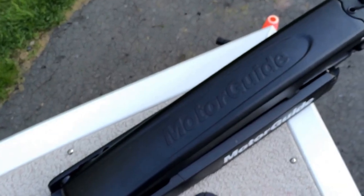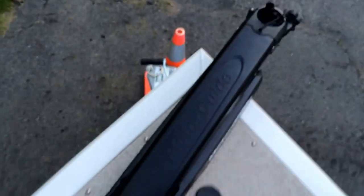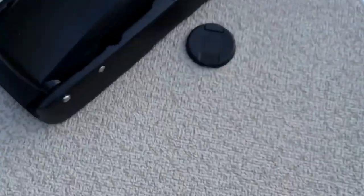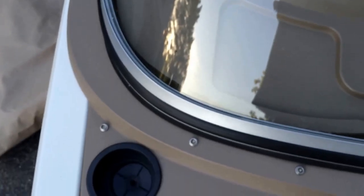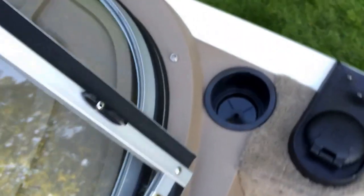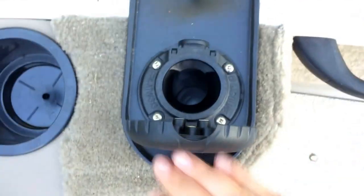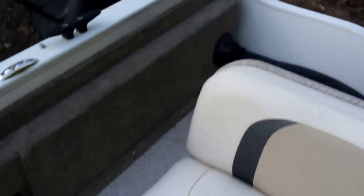It comes with a 12-volt trolling motor, which is good for salt and fresh water but best for fresh water. You also have an anchor area where you can store your anchor, a cup holder, and a location for your night navigational lights — it comes with those too. There are lights in the bow area and cup holders on each side, as well as the gas cap. There's a lot of storage on the boat, and that's where your stern light is.